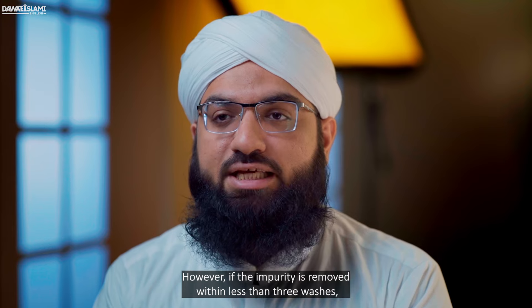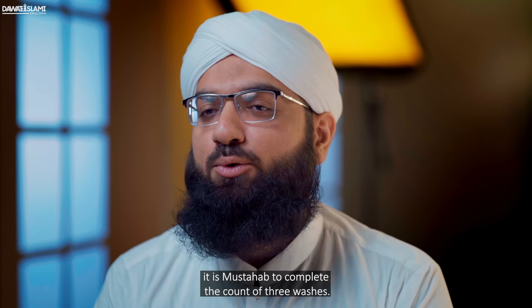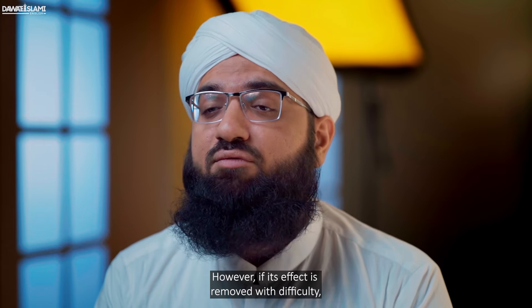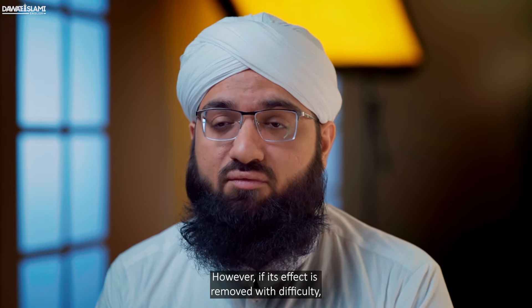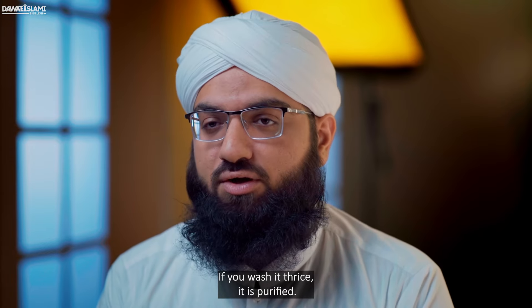However, if the impurity is removed within less than three washes, it is mustahap to complete the count of three washes. And remember that if the impurity is removed but its effect — i.e. color or smell — remains, it is necessary to remove it as well. However, if its effect is removed with difficulty, there is no need to remove the effect; if you wash it thrice, it is purified.